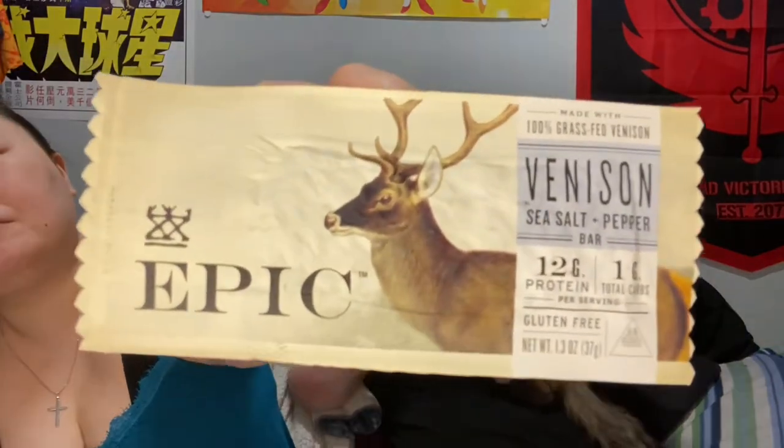All right, we're gonna try the venison next — it's sea salt and pepper. I don't like venison steak so I'm hoping this might be a little tastier. That's pretty good! They're very soft, very easy to eat. Both the chicken and venison are really easy to bite into.